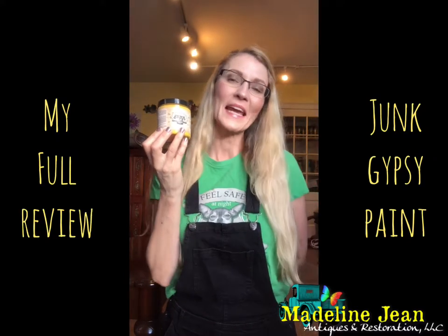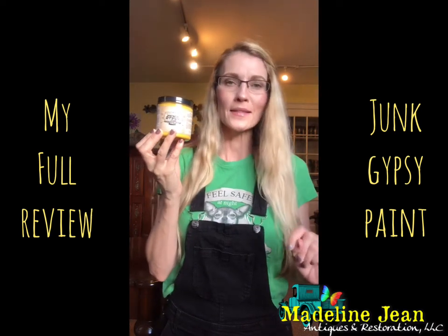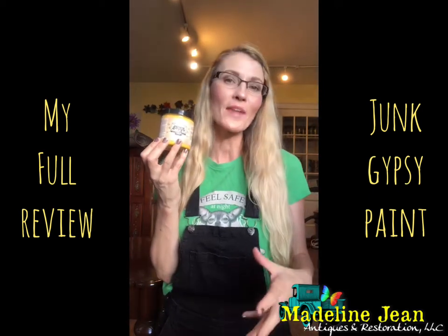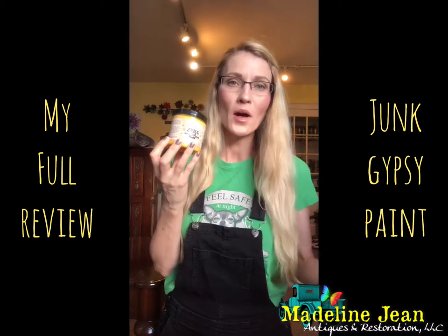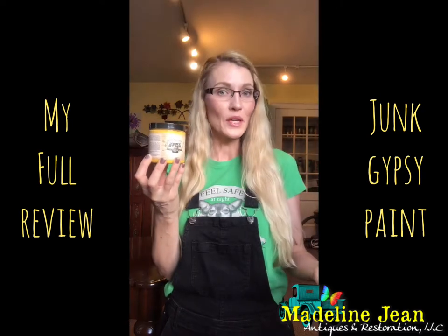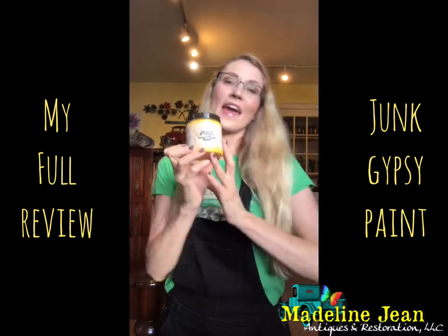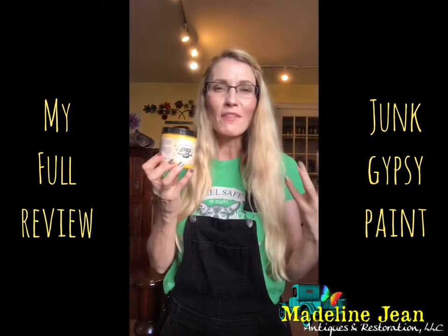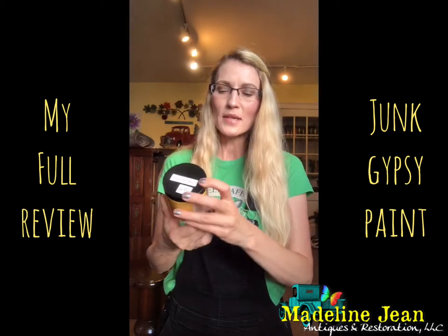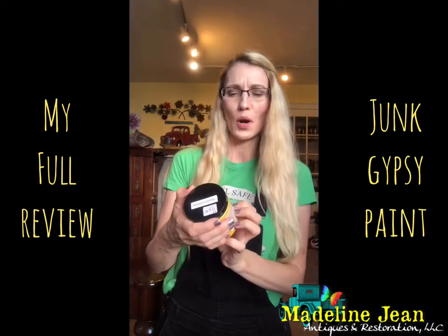Hi everyone, it's Bethany from Madeline Jean Antiques and Restoration. In this video I'm going to do a quick review on a new paint I came across in an antique store this past weekend down in Grafton, Massachusetts. I found this cute little antique store — they took an old gas station and redid it into a co-op of antique vendors, and one vendor in particular had Junk Gypsy paint. I fell in love with this color called Granny's Cornbread — a yellow — and I want to use it on my most recent furniture piece, a beautiful sideboard.